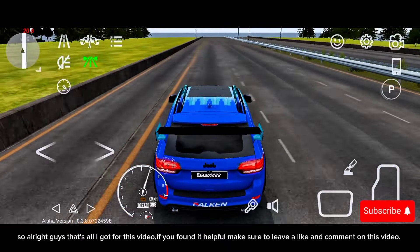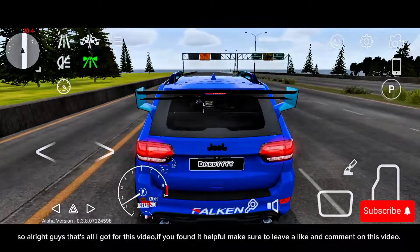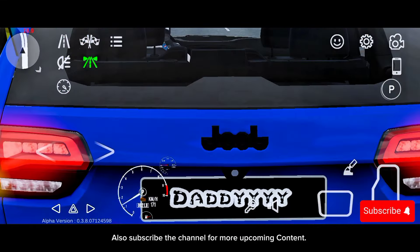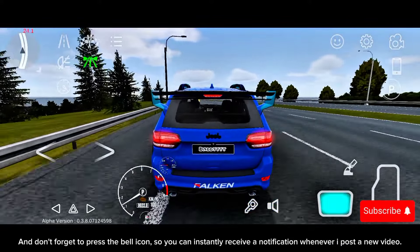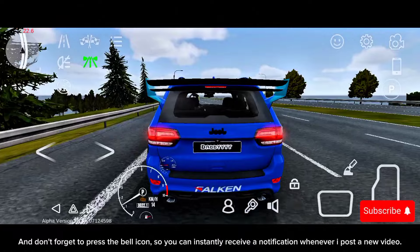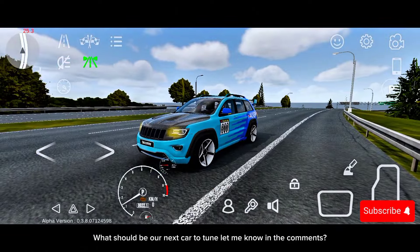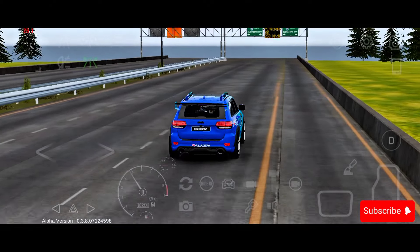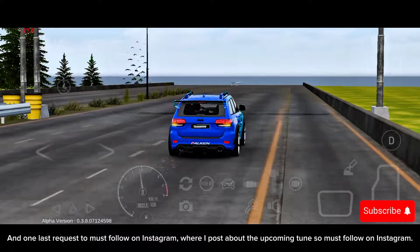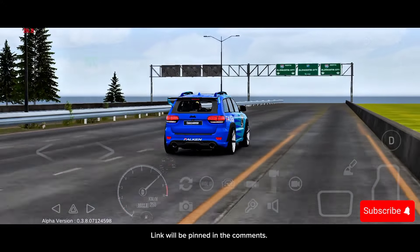Alright guys, that's all I got for this video. If you found it helpful, make sure to leave a like and comment. Also subscribe to the channel for more upcoming content, and don't forget to press the bell icon so you can instantly receive a notification whenever I post a new video. Also, let me know in the comments what car you'd like me to tune next, and must follow on Instagram where I post about upcoming tunes — link will be pinned in the comments.